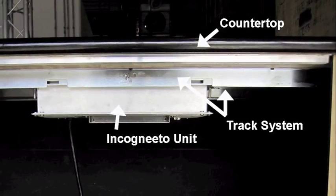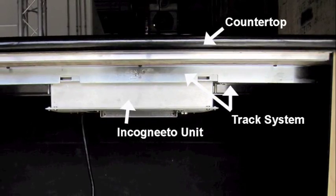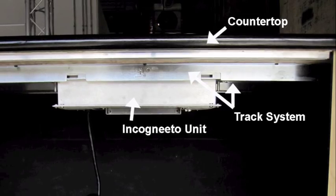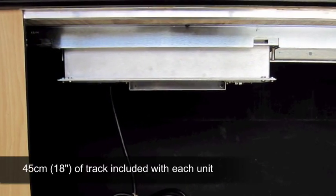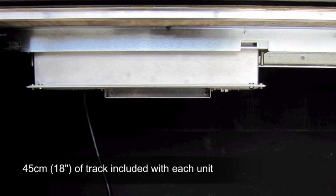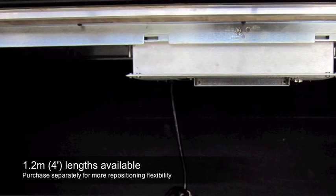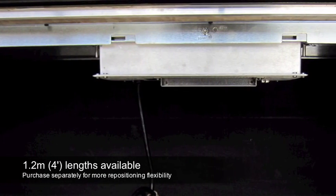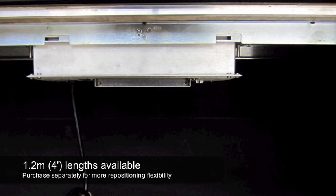The Incognito units are mounted onto a track system for ease of installation, repositioning, and removal for service or repair. Each unit comes with a 45 cm length of track, which allows for some fine tuning of final position. Longer track kits are available in 1.2 m lengths, where regular and more extensive repositioning of the units is desired.